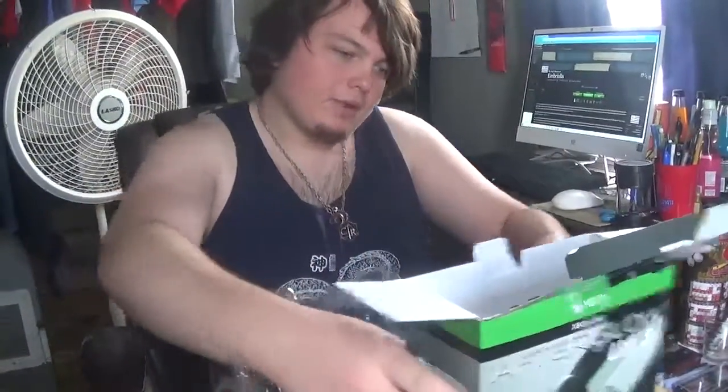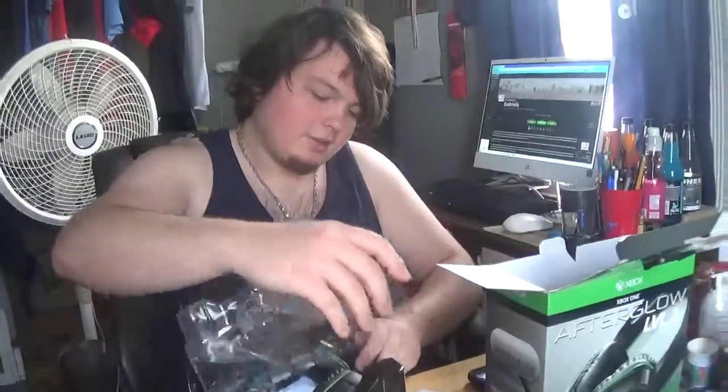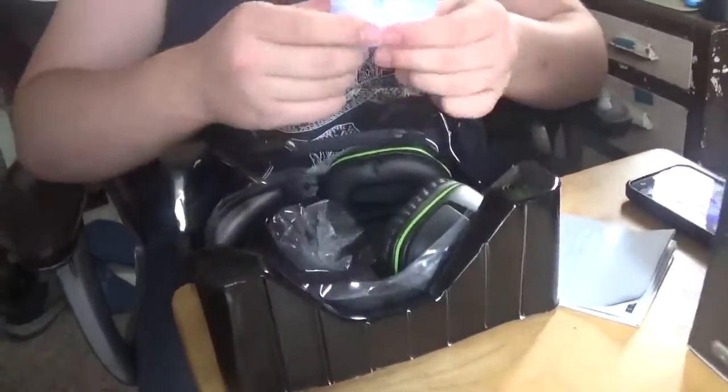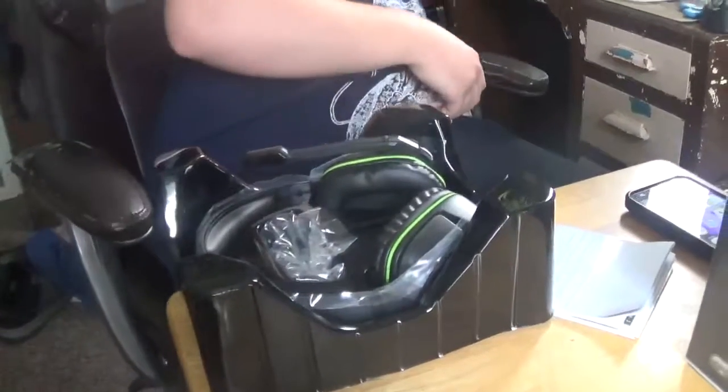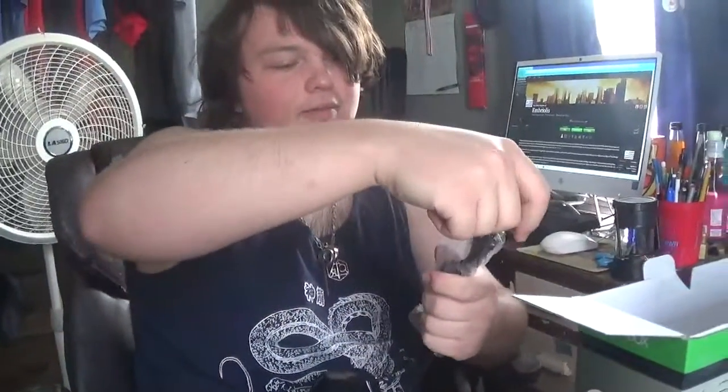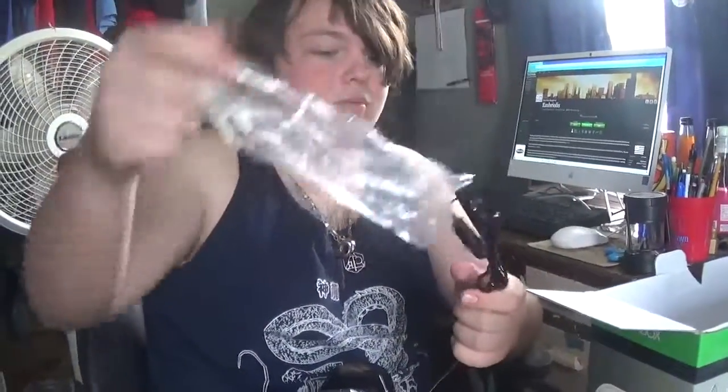I'm trying to take the cover off. I've got to move the box out of the way so that you can see. And the cord is wrapped very neatly — it's really nice.